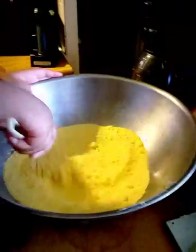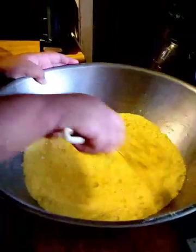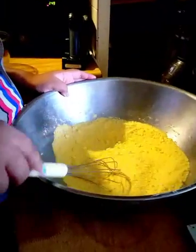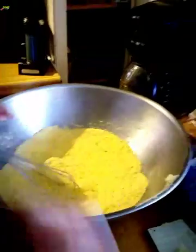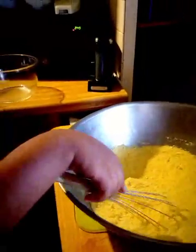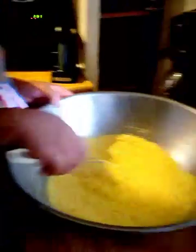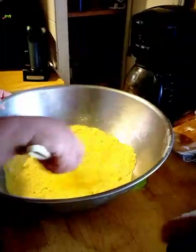See how that looks? That looks pretty good. All right, and then we're going to pour the hot water in there. The hot water — what it does is it actually cooks the cornmeal. We're putting that over in the sink. Get that butter off the side there.